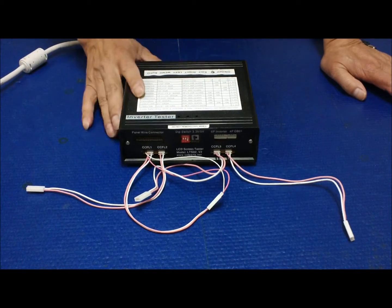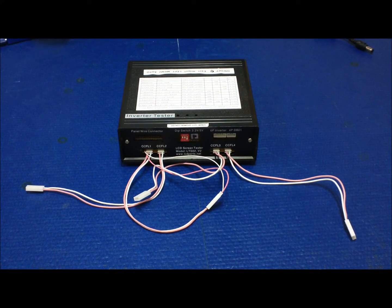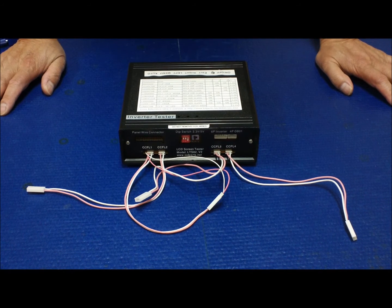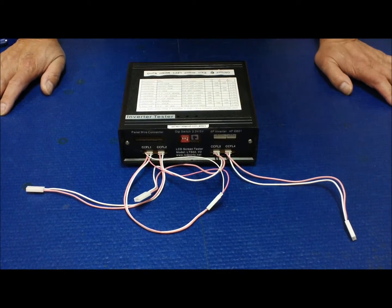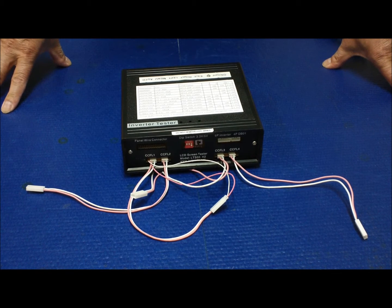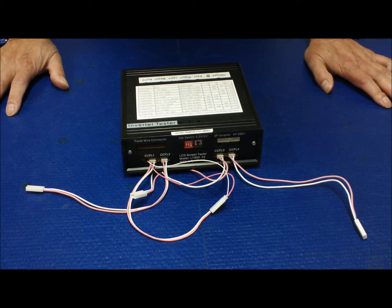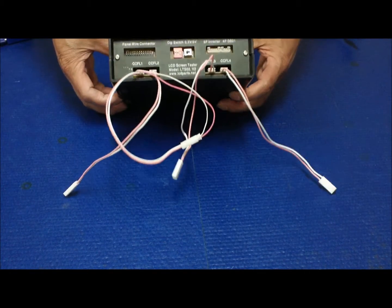Next I'm going to show you how to use the LSTO2 to test LED screens. Most LED screens from 10.1 up to 17.3 inches use what's called WGA HD — a resolution of 1366 by 768. Version 2 has been programmed to support 1366 by 768 in addition to the standard resolutions.